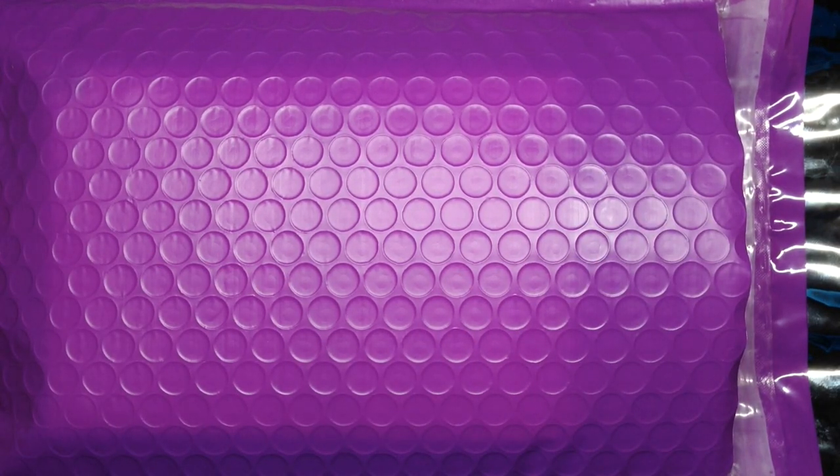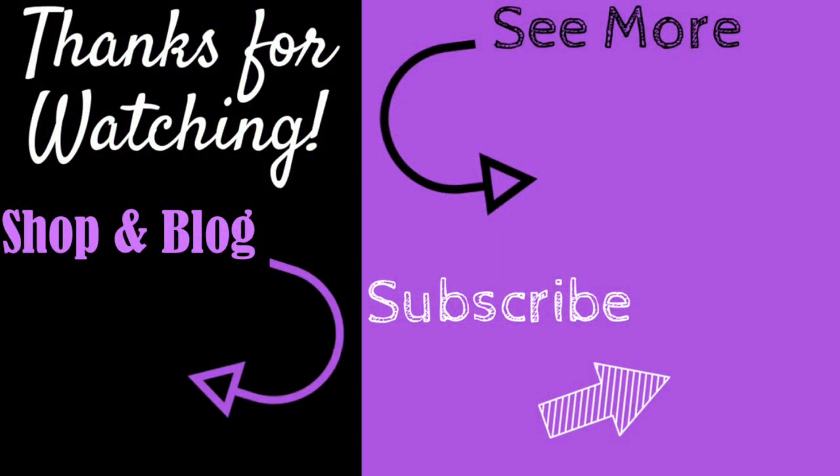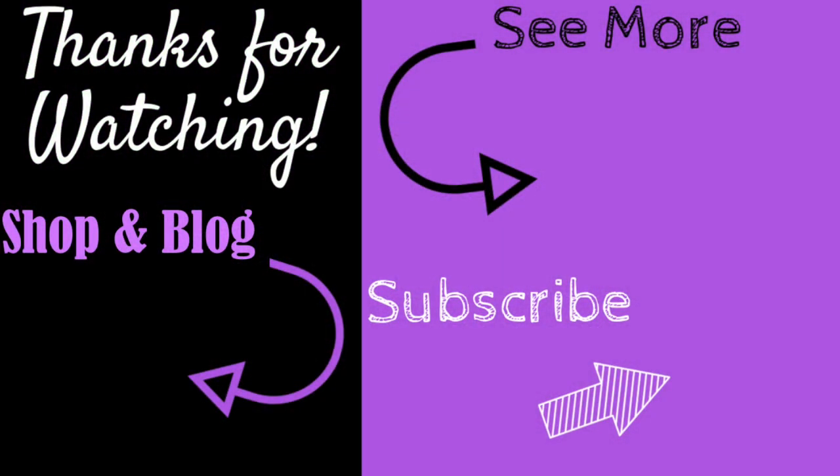I hope this provided you with some helpful information and answered your questions on how I package and ship my jewelry. Please let me know down below if you have any questions or comments — I'd love to hear from you. I'll definitely be back soon with more tutorials, jewelry subscription unboxings, and finished jewelry updates. Hope you guys have an absolutely wonderful day, and as always, happy beading! Give it a thumbs up, subscribe, hit the bell, and check out my new website and blog at OrchidAndOpal.com.